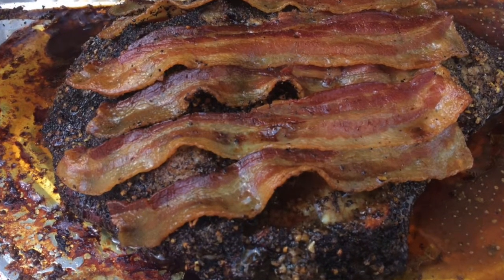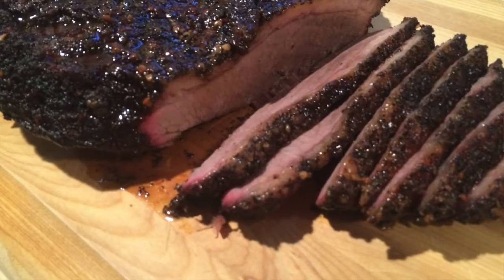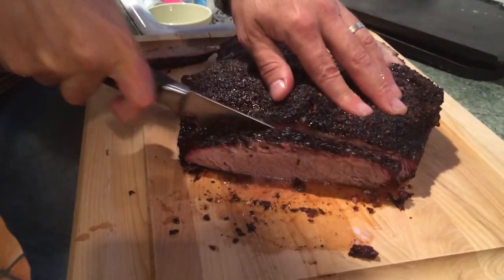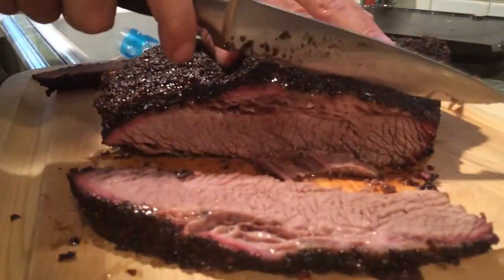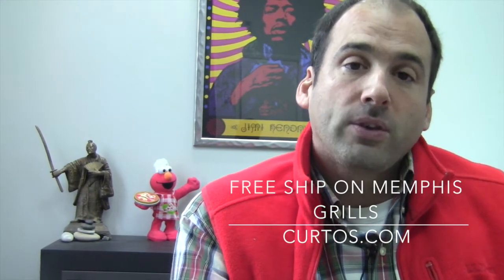The brisket shrunk down somewhat significantly, as was expected. It was cooked in a pan this time, as opposed to the last time when I actually had it directly on the grates. We took it off, I wrapped it for about an hour — maybe a little bit more — to have the meat relax and become more tender, then took it off and cut it. The results were extraordinary. You can see by the pictures a very pronounced smoke ring, which is a sign that you did something right. You could see the juice literally pouring out of the beef as we cut into it. This was definitely juicier than when I did the full brisket at the end of the summer. The folks who tried it thought it was absolutely phenomenal — a step up from the bigger brisket done at the end of the summer.